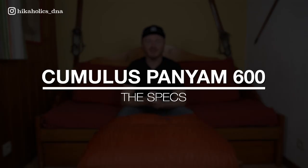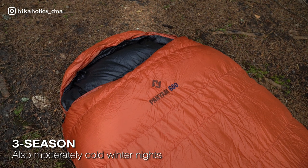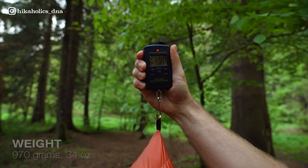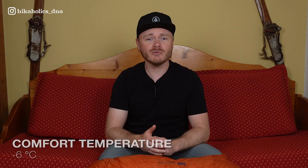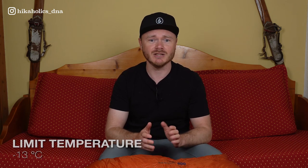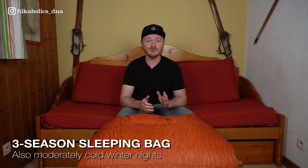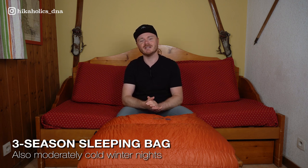Now on to the review of the Cumulus Panjam 600 sleeping bag. What are the specs? The Panjam 600 is a 3-season lightweight sleeping bag. It weighs around 970 grams, with a comfort temperature of minus 6 degrees Celsius and a limit of minus 13. It is optimal for trips in early spring and late autumn, but also good for moderately cold winter nights.